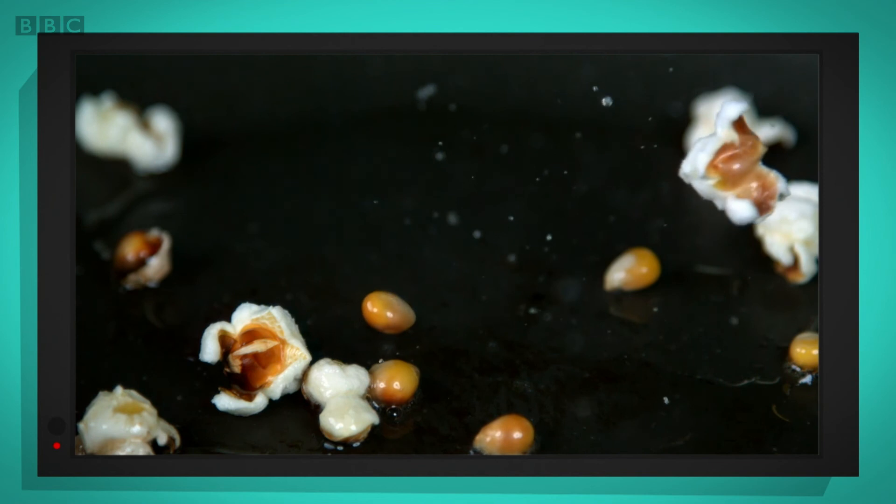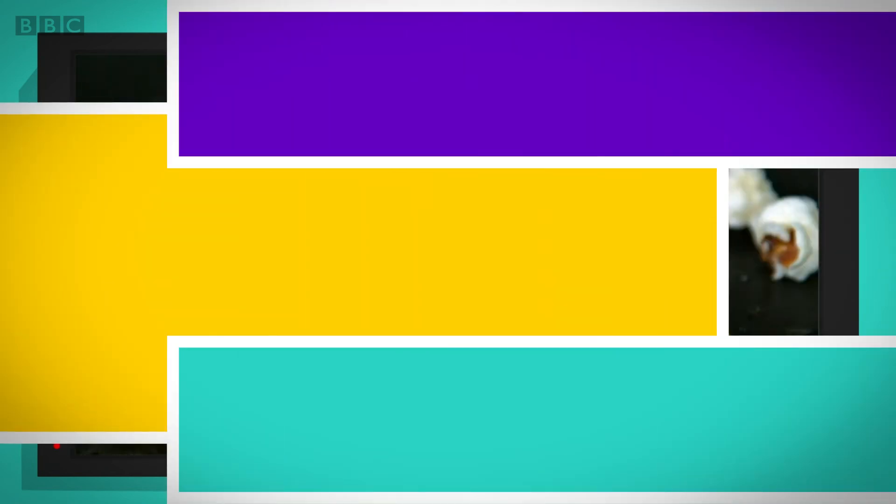Wow, there they go. See how high the corn jumps? It's very quick.